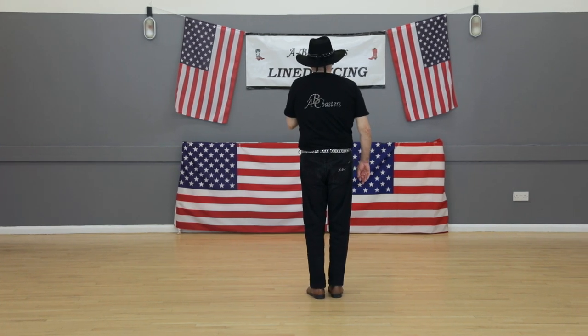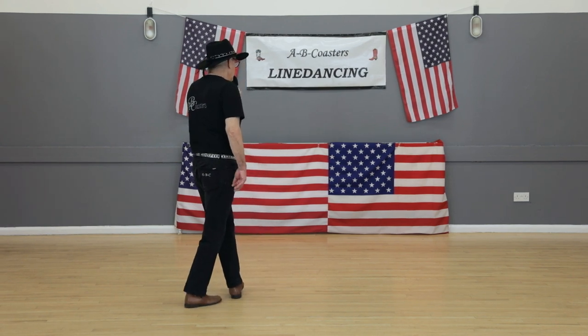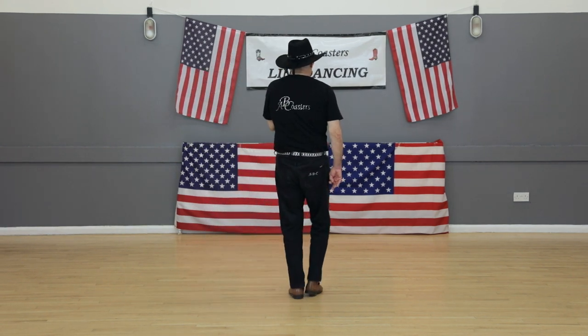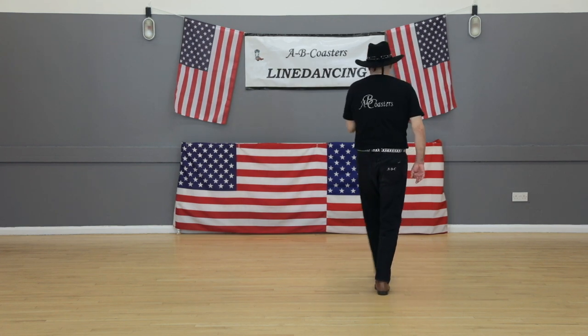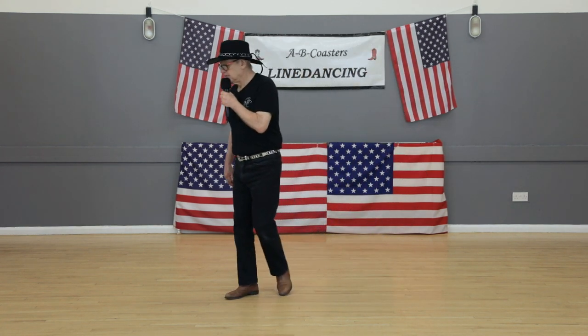Wall nine. Step, drag, rock back, recover, side together, right chassé, cross, touch, back, turn, step, touch.